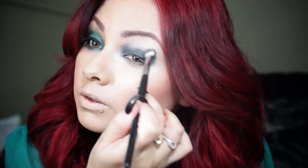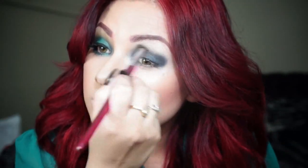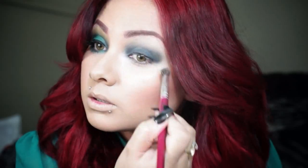I reset the camera because the memory was full and I didn't know how to delete the pictures, so now I look really washed out. I haven't been able to fix it since. Make sure you guys blend, blend, blend — no harsh lines.